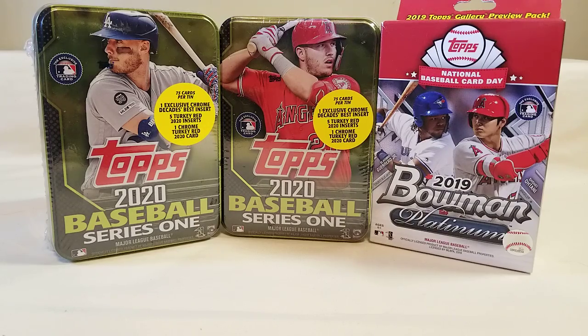I mainly do this not only for the passion I have for football, baseball, and trading cards in general, but also to give you all a little preview on what type of products are out there and give you all a little insight to see if you want to purchase those products or pass on them. It all depends on what you're looking for and what your budget will allow, so I like to give everybody a little preview so they can make up their minds.